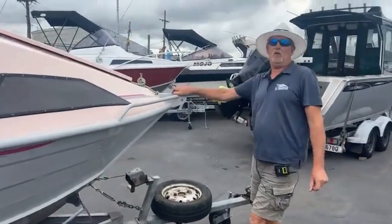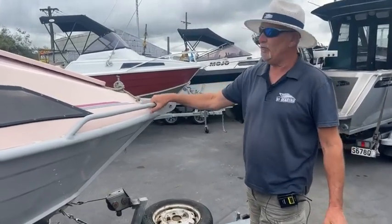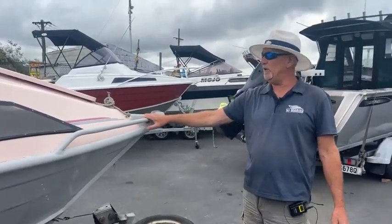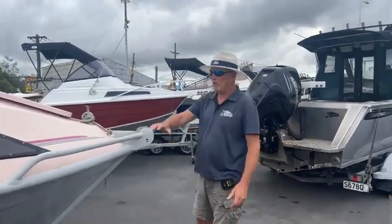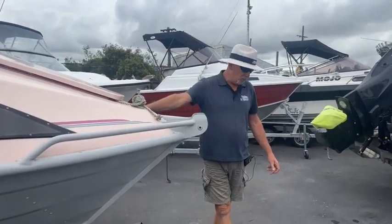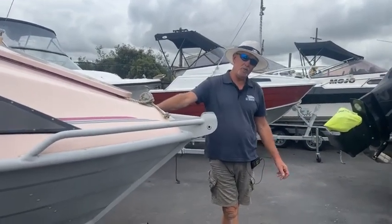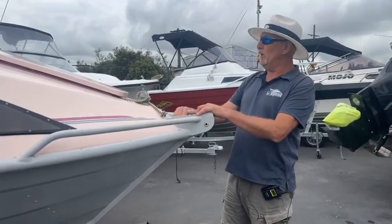We've got this on for $15,995 and we're quite happy to trade something in as well. We can help finance it for you if need be — simple easy payments through all the major lending institutions. Give me a call on 021-986-727, or come and see us at 717 Great South Road, Papatoetoe. Check out the website — we've got lots of other boats as well, but this is a beauty.